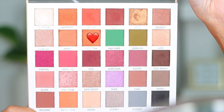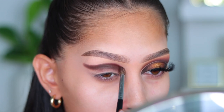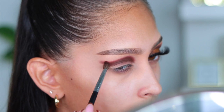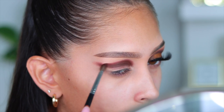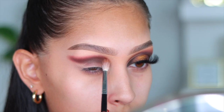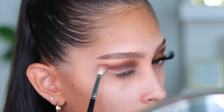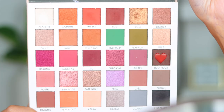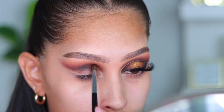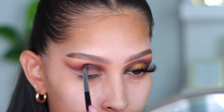Next I'm going into the shade Dirty Tan. With that first color, Too Much, I just created the shape I was going for and really intensified the pigment. Now of course we want to start to blend, and that's what I'm using Dirty Tan for. Then I'm going into the shade Sandy on an even fluffier brush to further blend — starting with my darkest then going to my lightest shade. I lost some intensity, so I'm going back in with Too Much to re-intensify. Definitely go back in with each shade to intensify it.